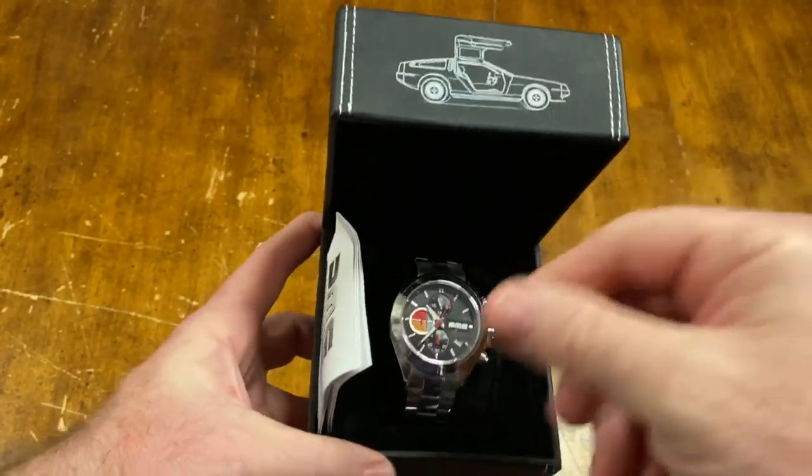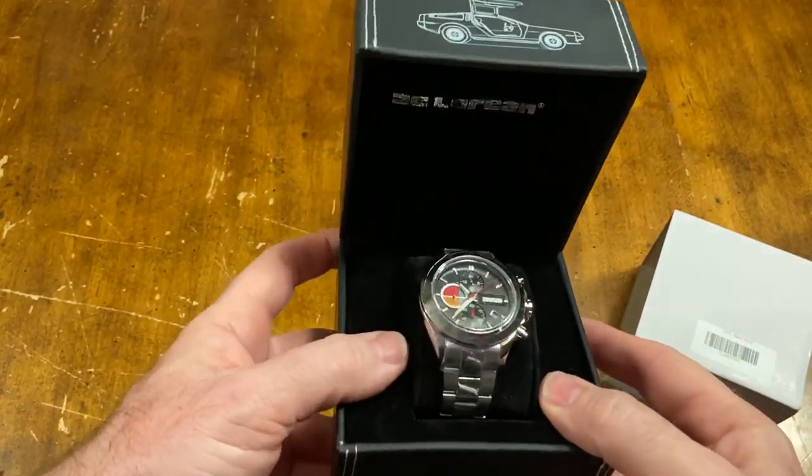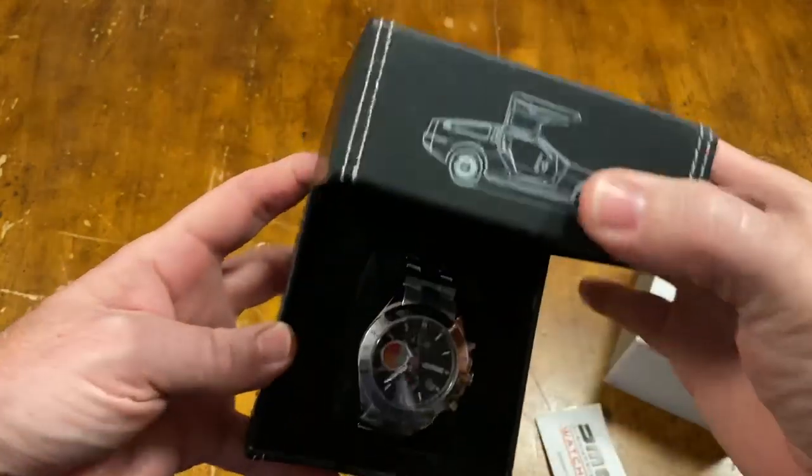This particular model is called the 1981. It comes in this nice black box. Personally, I think they should have used more of a gray leather like the interior of the DeLorean, but hey, that's just me.